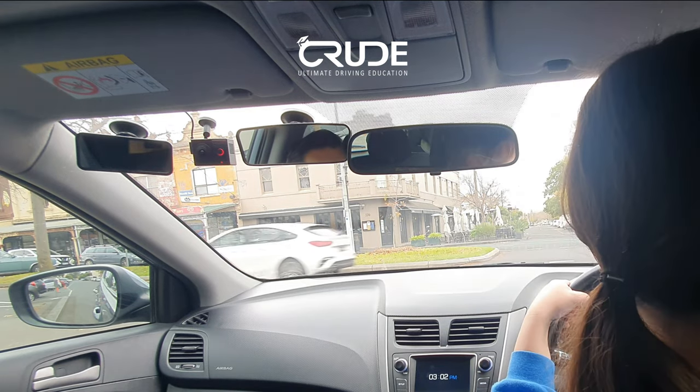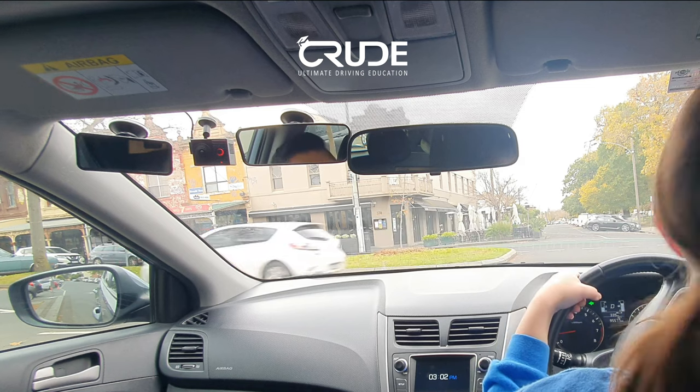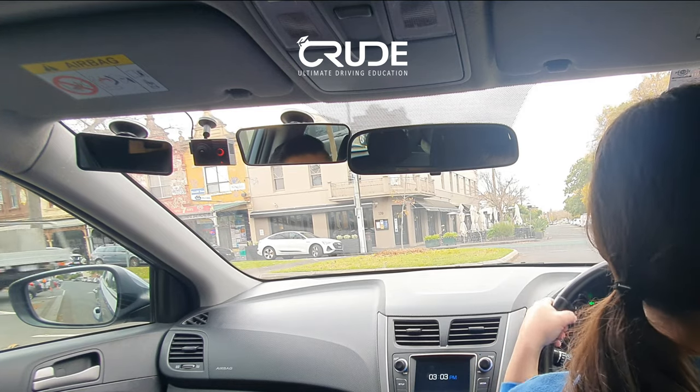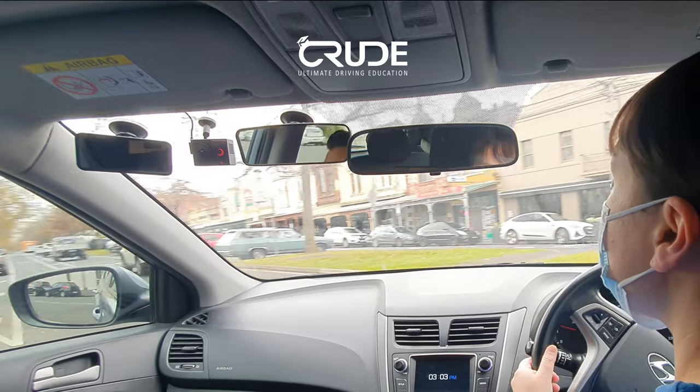As long as you don't block the bike lane, you're totally fine. Now you've got more vision over your right. I'm going to go after this white car — safe gap, excellent. Take it slow, then we can start to take off.